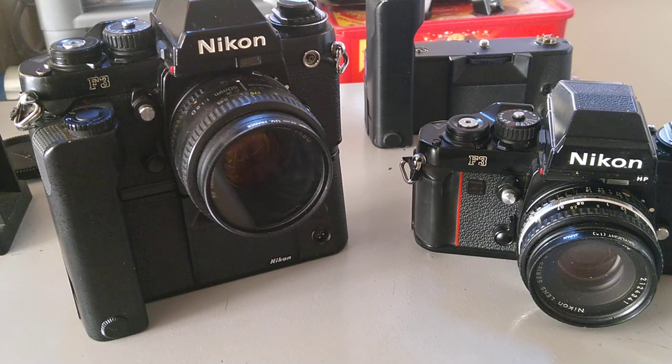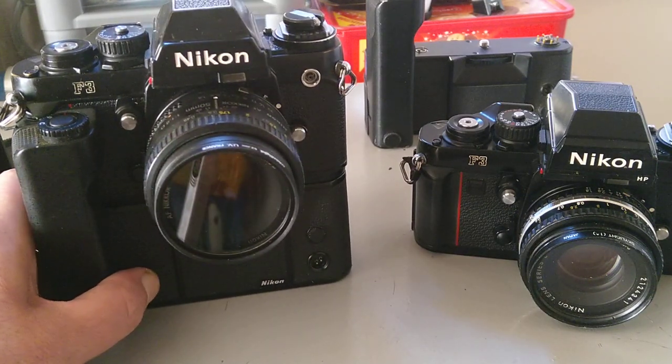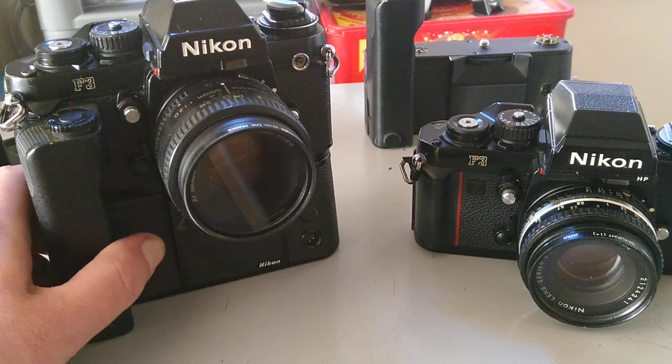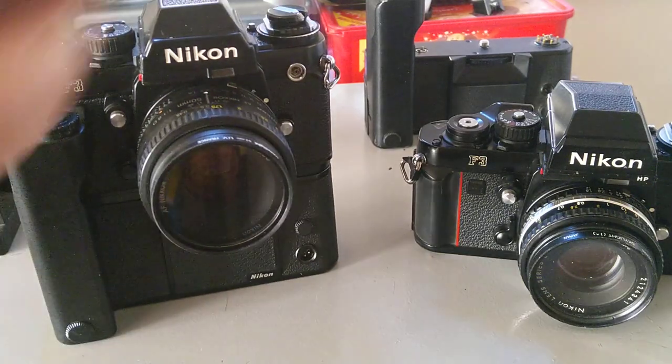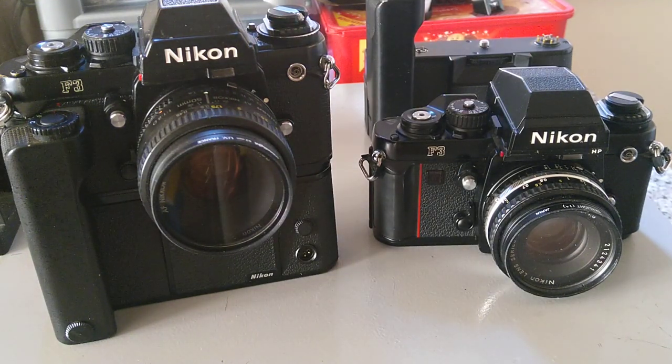We're looking at one of the stalwart cameras from the 35mm SLR range. These are my favourite cameras — well, they're all my favourite cameras to be honest. The 35mm SLR is probably the most flexible, and today we're looking at the iconic Nikon F3, introduced in 1980. This was the third generation of the Nikon F cameras — we had the F in '59, the F2 in '72, and then this in 1980.